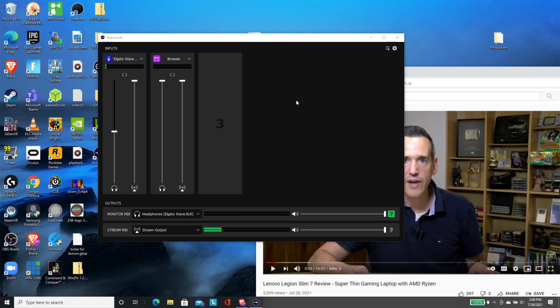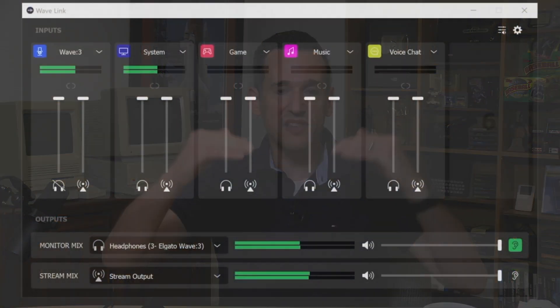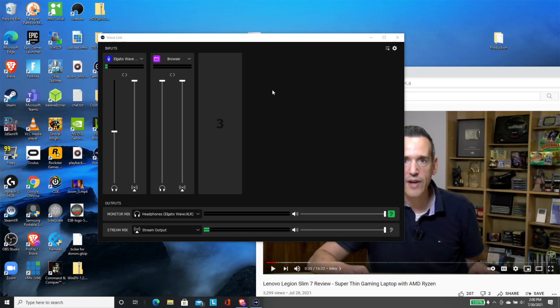Elgato has some software that accompanies the Wave XLR called Wave Link. This works as a software mixer and allows you to bring in audio from a whole bunch of different applications on your computer, mix those sources independently, and then feed it over to OBS. So you could have music running in the background, a game running, and you can adjust the volume levels within the software and push that mix out to OBS or whatever you're using for live streaming. They've got some great tutorials at Elgato — it's a really robust piece of software.